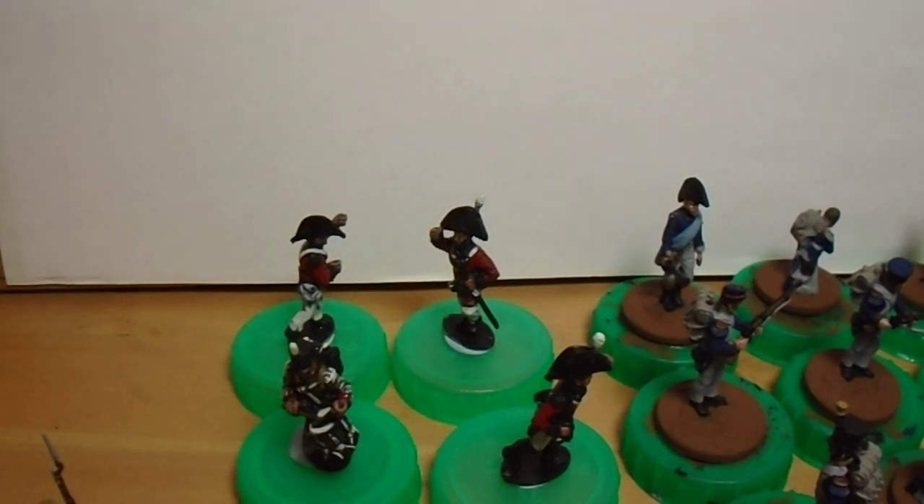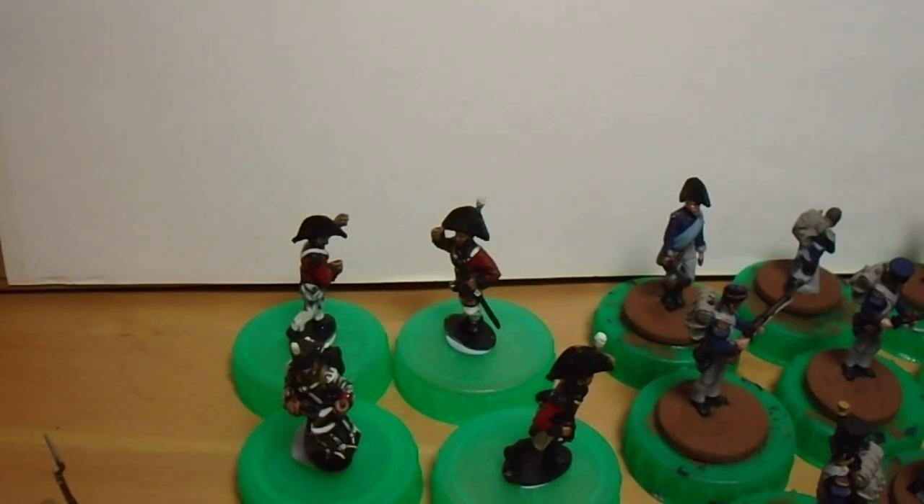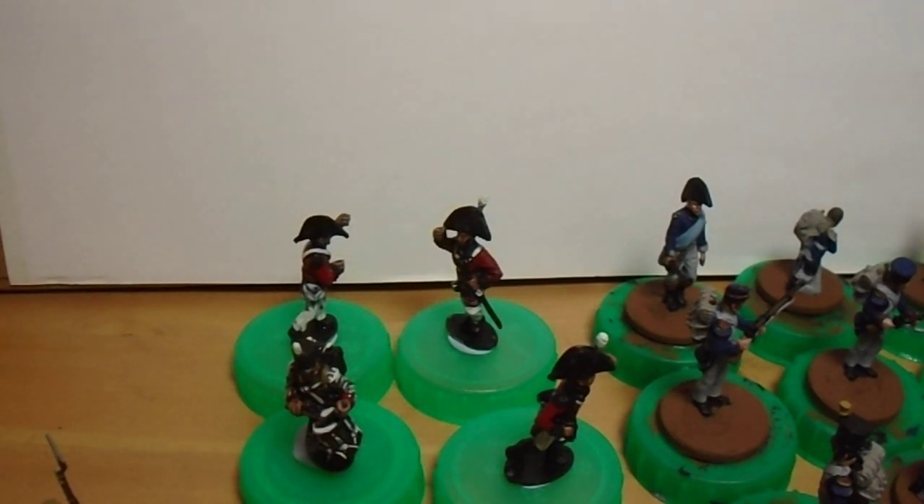Afternoon folks, I've got 30 minutes and I thought I'd go over what I've been painting recently. I've done a lot of Napoleonics because I'm after tweaking some rules for Men Who Would Be Kings - those colonial wargaming rules - because I thought those would work well for Napoleonics.